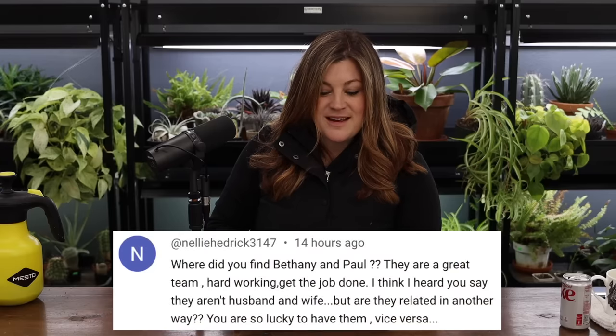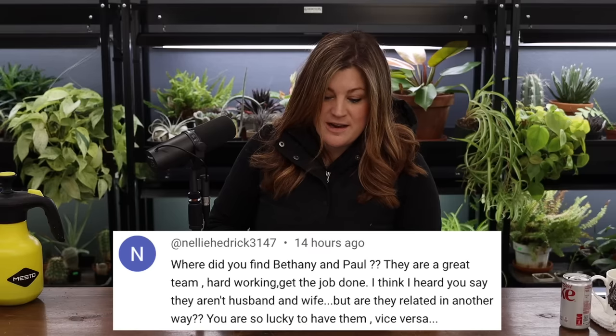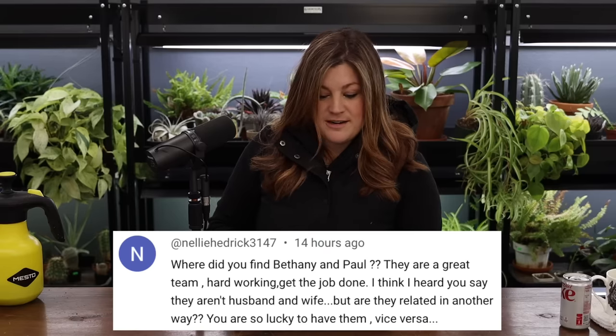Nellie asked: where did you find Bethany and Paul? They are a great team — hardworking, get the job done. They're brother and sister, not husband and wife. We were looking for temporary help the first year of the South garden when it was just raw pasture — the year I put in the cut flower garden. Aaron put out feelers about needing someone to pound T-posts and put up ranch panels. Bethany connected us with Paul because she knew he was looking for work. We had already known Bethany but didn't know Paul — we met him through her.